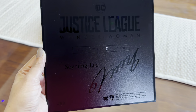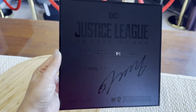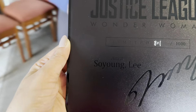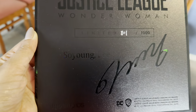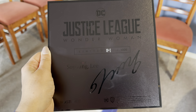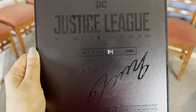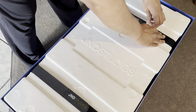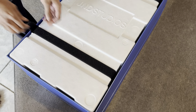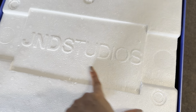This is the COA and it looks great. It's hard to display because it's black and the writing is black too. The artist is So Young Lee. We got number 801 — it's a limited edition, 801 out of one thousand. They didn't make that many of this Justice League Wonder Woman.